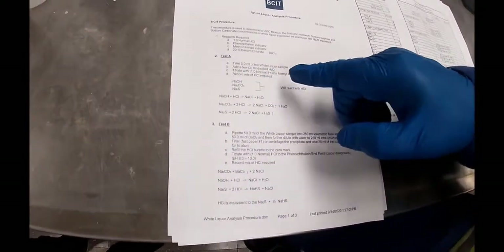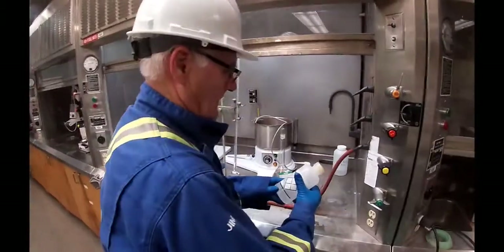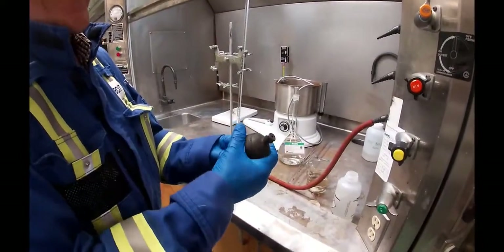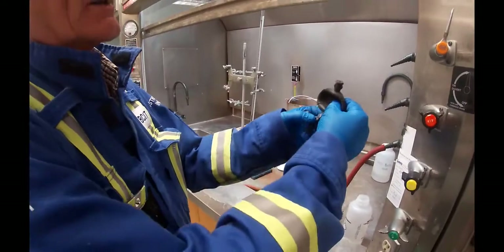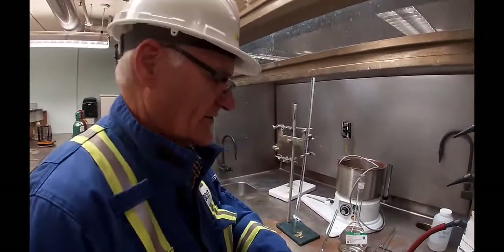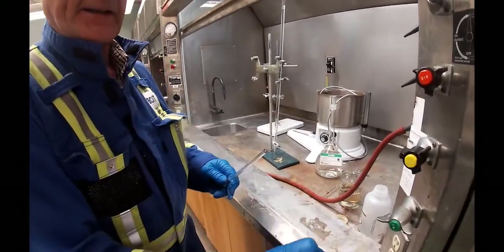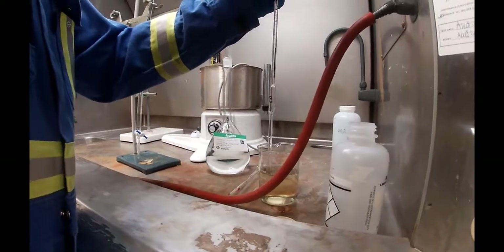We're going to take five milliliters of white liquor sample and add two milliliters of deionized water. This little bulb is quite complicated — there are valves all over it. I push one to vent the air out and now it's ready to suck. This is called a pipette, and it's got a little mark right there. We're going to fill it up to that mark — squeeze it down and pipette in the five milliliters.